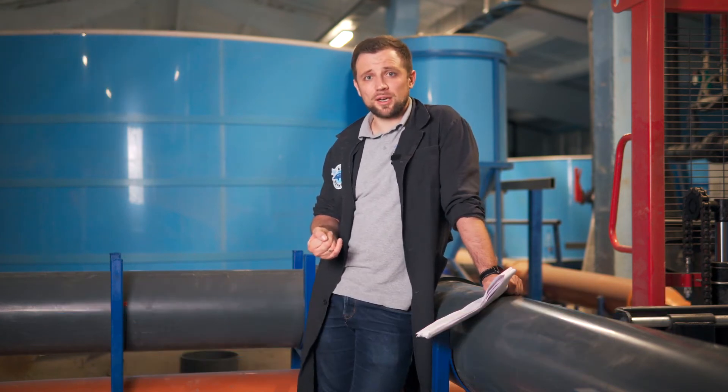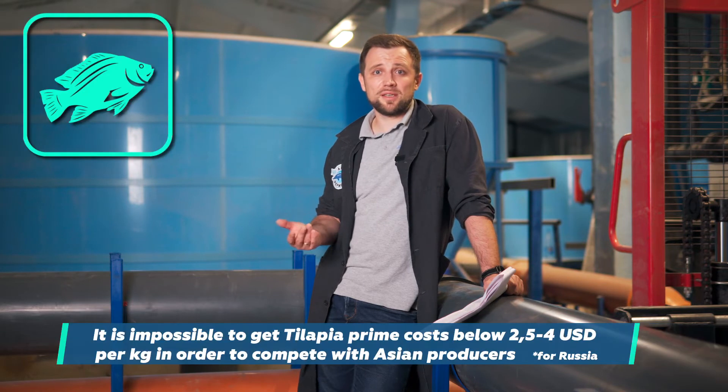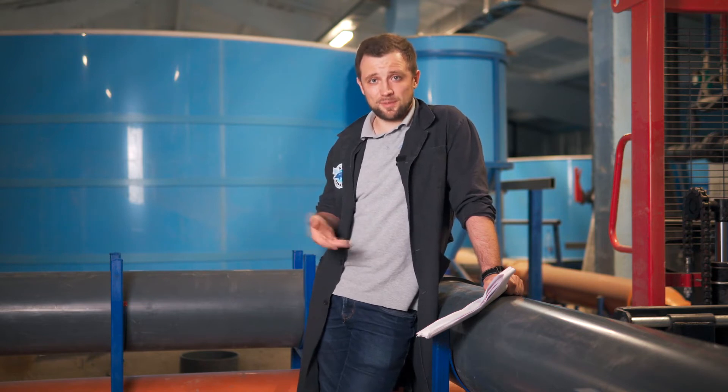So it's a good fish to farm, but there's practically no market for chilled tilapia in Russia. In the United States, however, there is a huge market for chilled tilapia, and it's much more expensive than frozen tilapia. In Russia, there is no point in competing with frozen fillets imported from Asia at a price of around 4 US dollars per kilogram.